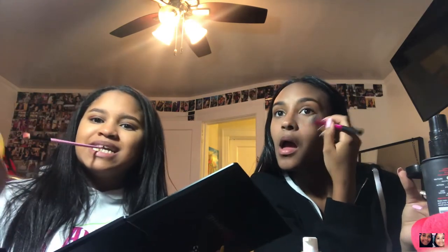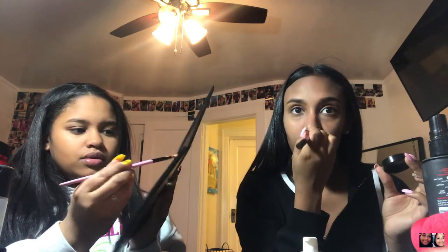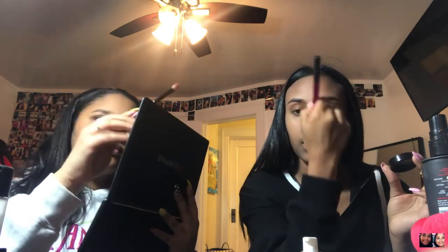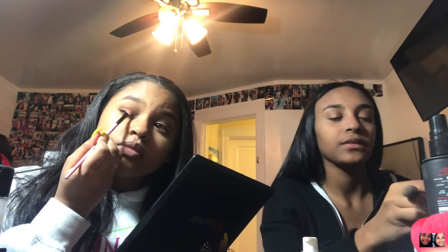I'm going to use this brush — I don't remember when I bought it — with the MAC product and take this orange color. I put a drop on my nose and do the bridge, and also right above the lips, but I don't really have a defined cupid's bow so my lips just go like that.